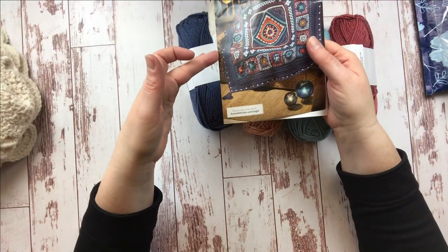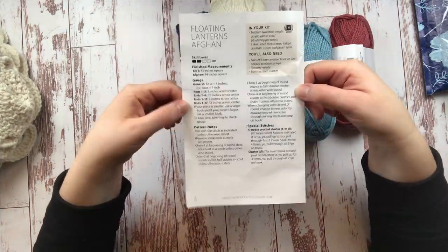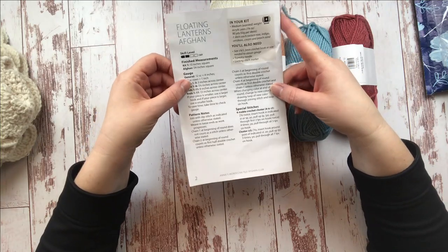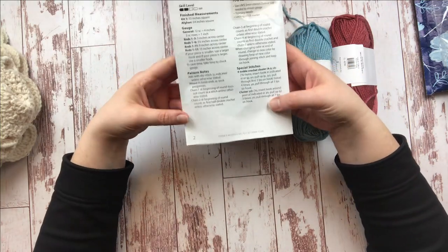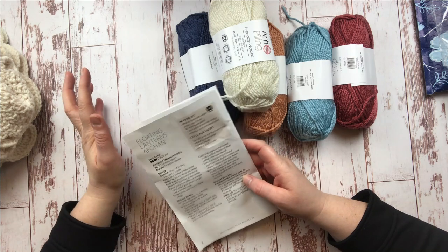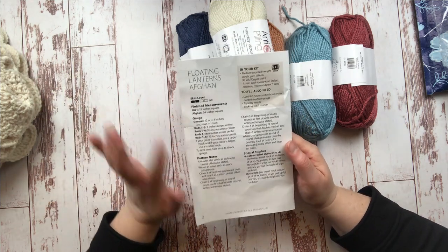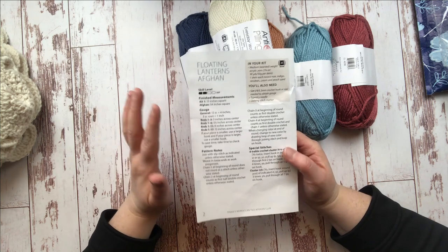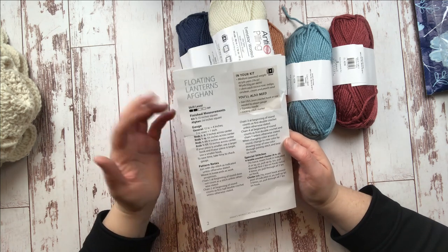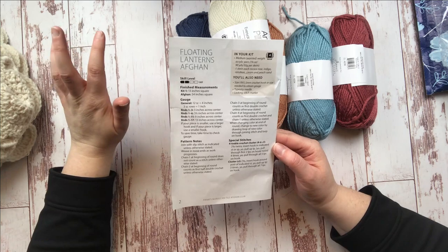There is also a packet with the directions. This says skill level two of four — easy — which I was hoping would be pretty easy for me with my past crochet experience. I've done quite a bit of crochet over the years. If you're brand new to crochet, there were a couple of sampler-style afghans that would probably be a little bit easier than this one. But I honestly think that with all of Annie's resources — there are videos for everything — learning on a kit that you're really in love with is the way to learn any skill.